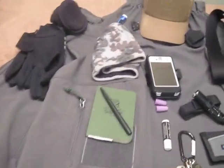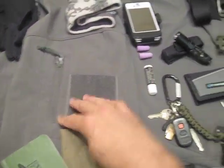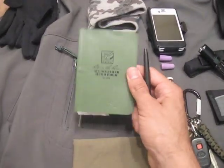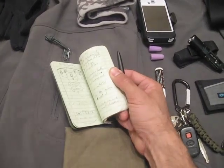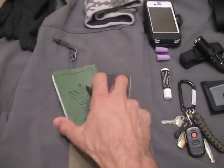Next I'd go to my arm pockets. There's an arm pocket on the left and on the right of this soft shell jacket. I have a simple Write in the Rain all-weather memo book that I use for work for writing down numbers and different tips and stuff that I need.